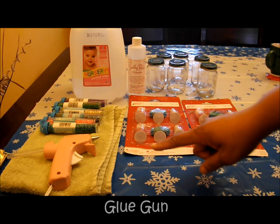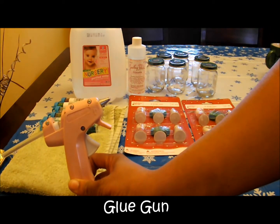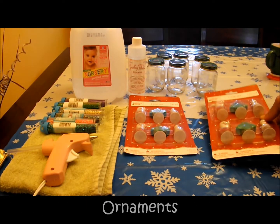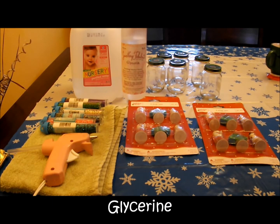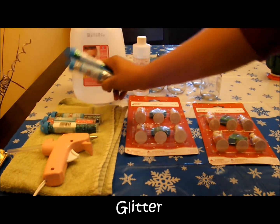Alright, so these are the materials you're going to need. You're going to need a glue gun. You're going to need some ornaments — these are just some pop-up ornaments I got from Walmart. You're going to need a jar — those are used baby food jars. Some glycerin, some distilled water, and some glitter.